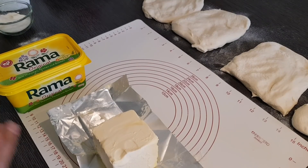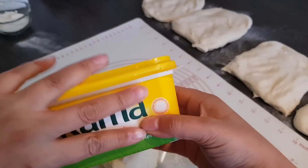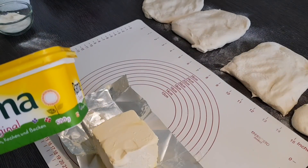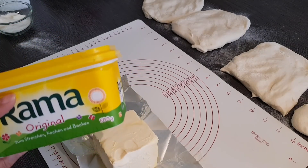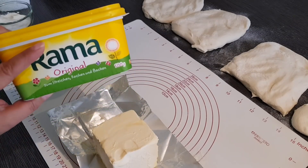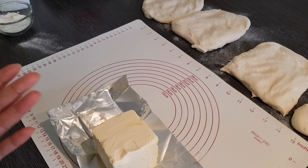Als nächstes werden wir die Margarine in den Teig einarbeiten, genauso wie bei den Fladen, die ich vor kurzem gepostet habe. Viele Zuschauer haben nachgefragt, wo sie das Fett bekommen. Mit normaler streichbarer Margarine geht die Technik leider schwer umzusetzen, und mit normaler Teebutter leider auch nicht, obwohl die am besten schmeckt. Was wir brauchen, ist ein festes Pflanzenfett – darum geht es.